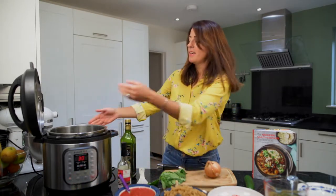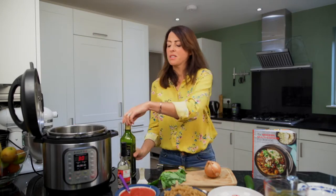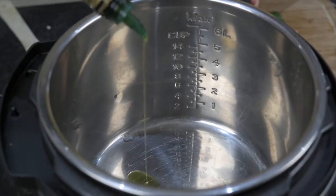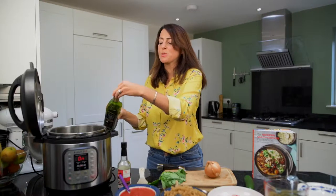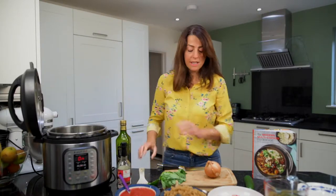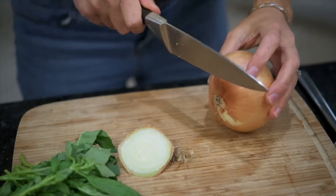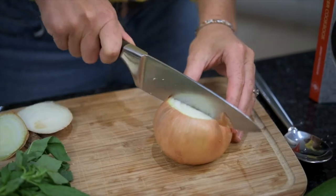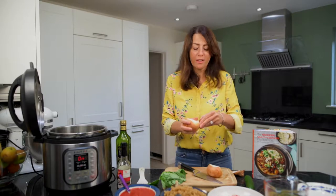I'm going to press the sauté button, which is going to heat the element and the pot up. I've got about a teaspoonful, but I'm going to add a little bit more — so about a tablespoonful of extra virgin olive oil. That sound tells me it's heating up nicely. Whilst that's heating up, I am going to chop my onion — it doesn't have to be chef-like; imperfect is perfect in my world.